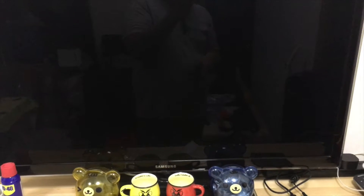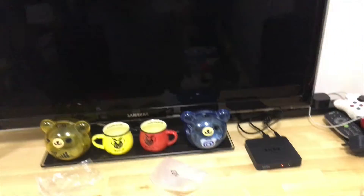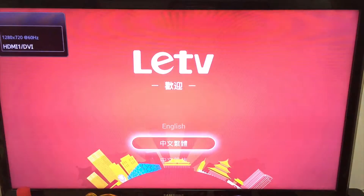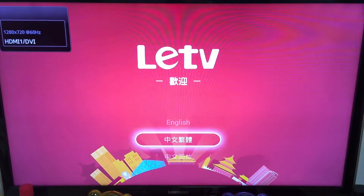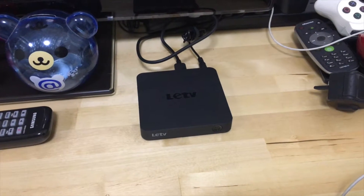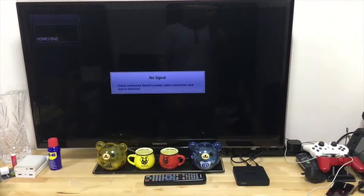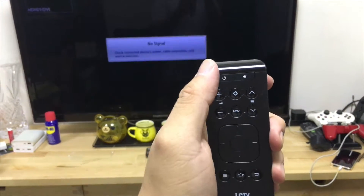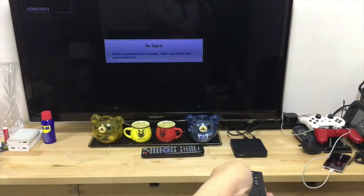Now we're turning on the TV. I'm going to switch to the HDMI port. The setup screen is coming up. It's now set up on the TV. Got the remote — power button, turn it on.